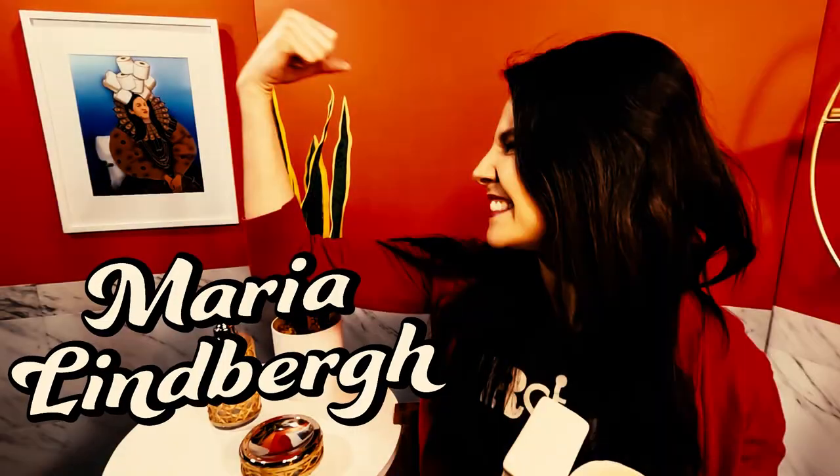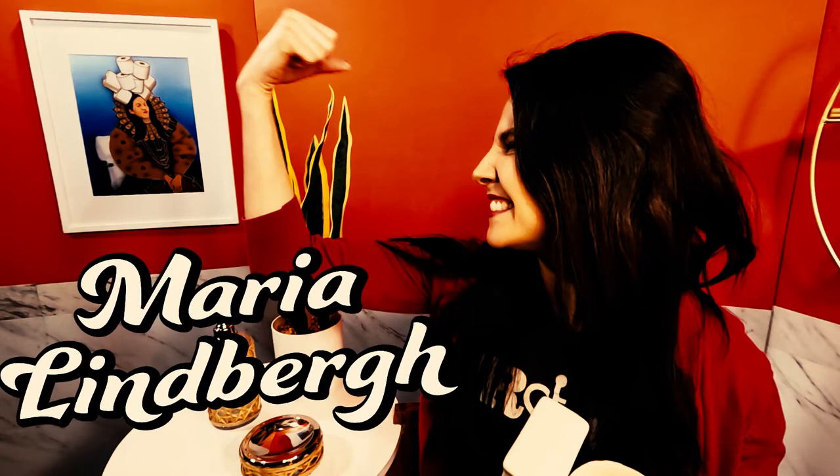Hello, dear friend. Welcome to Toilet Talk, the show that loves pretty potties and hates ugly medical equipment. My name is Maria Lindbergh, and I am an occupational therapist. I am going to show you a handheld bidet by Brondell.